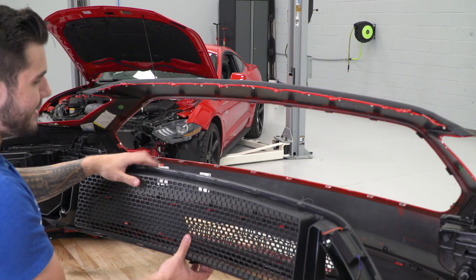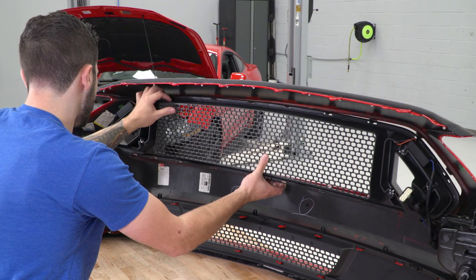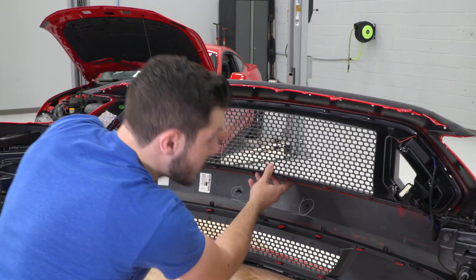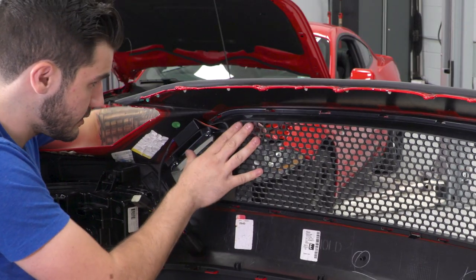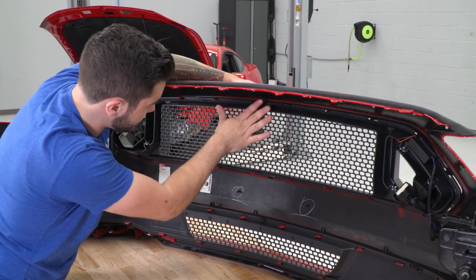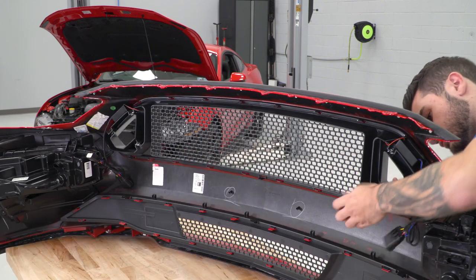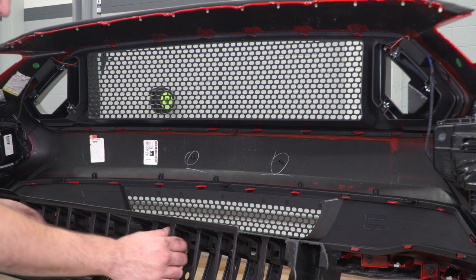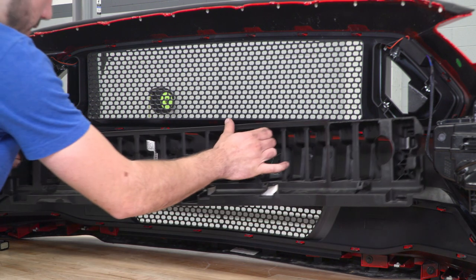Reinstalling the upper grille from RTR is the same process as removing the old one — it's got snap clips on the back. Line those up with the tabs on your bumper and snap them into place, making sure everything is lined up all the way around. Start from left to right, snap them in. Push from both the front and rear to get a really good snap. The last step is the bumper support bracket that goes in between the upper and lower grilles — it snaps on the exact same way.